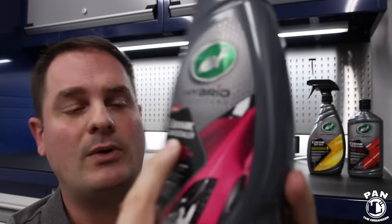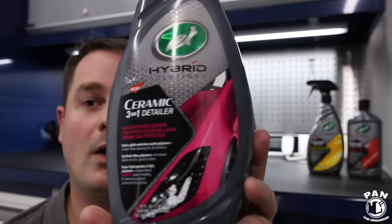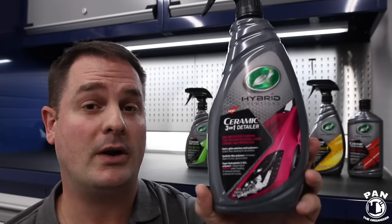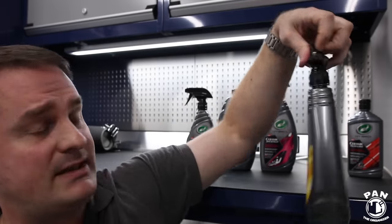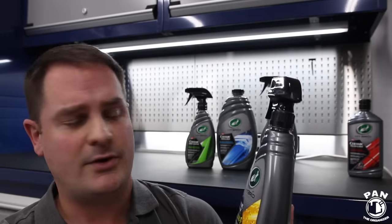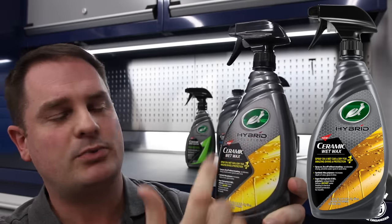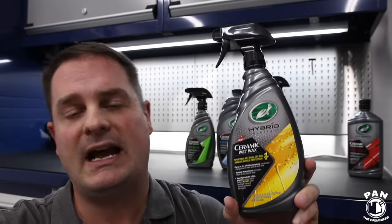Next, they have the Hybrid Solutions Ceramic Three-in-One Detailer — basically a quick detail spray or a waterless wash for those who need quick touch-ups or don't have access to free-flowing water or have water restrictions. That's a great alternative. A product that's probably going to be the number one in sales for the new Hybrid Solutions lineup is the Ceramic Wet Wax — you spray it on a vehicle that you just rinsed after washing while it's still wet, spray it on, dry it, and that's it — you've got protection.